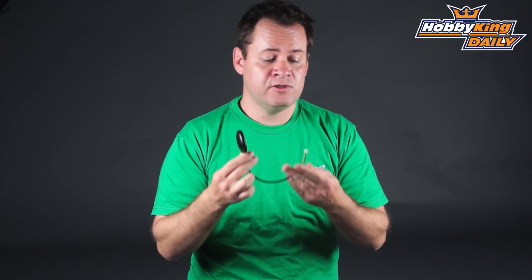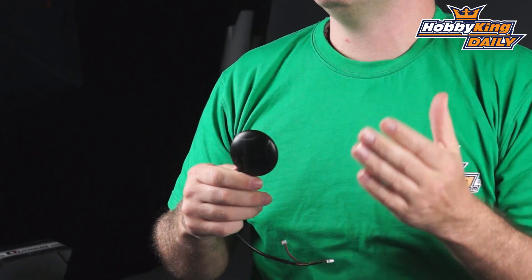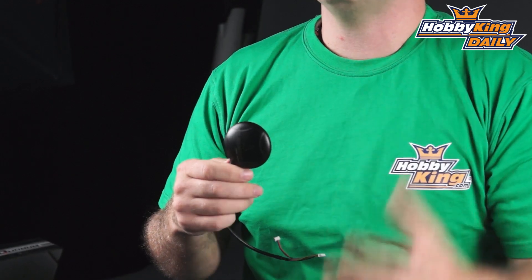Now if you don't want to use the external compass, you don't have to. You can just use the GPS module as it is. This is the Turnigy, so it has the Neo6M GPS which is a highly accurate GPS.